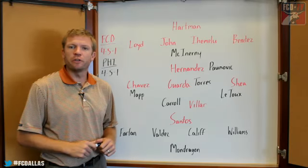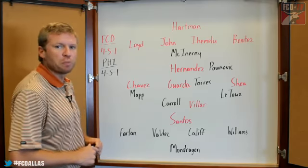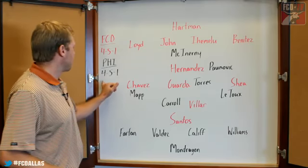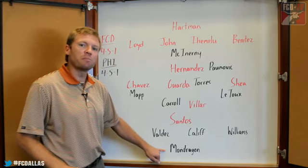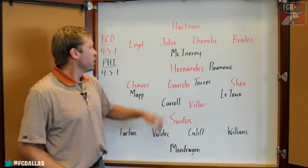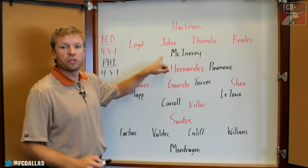The last time out for the Philadelphia Union, it was a 1-1 home draw against the Houston Dynamo. Head coach Peter Novak and his Union side rolled out a 4-5-1 formation, with MLS All-Star goalkeeper Farid Mondragon in net. The teenager who scored the game's only goal for Philadelphia was Jack McInerney.